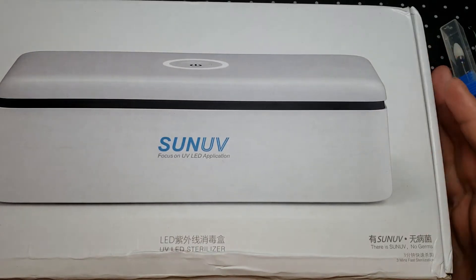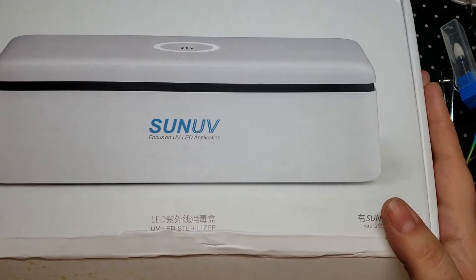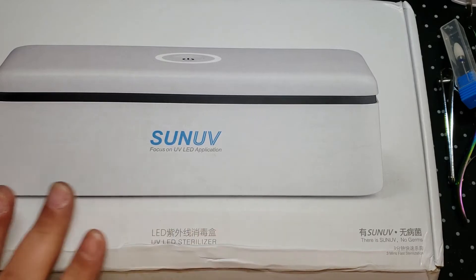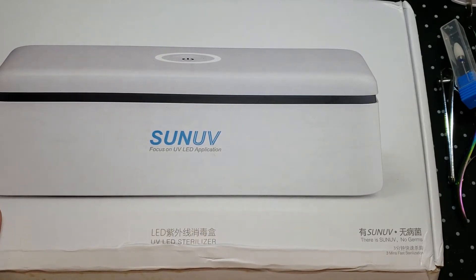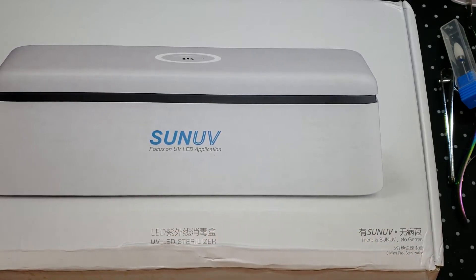Hi everybody, welcome back to my channel — it's Growling Cheetah but you can call me Caress. Today is going to be a review on the Sun UV S2 sterilizer lamp, which is so freaking cool. Let me bring up some of the specs because I want to get it right.